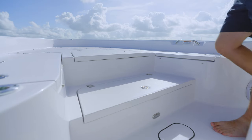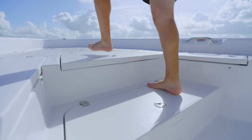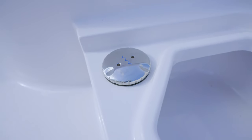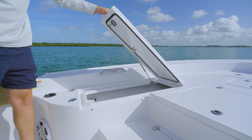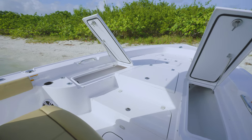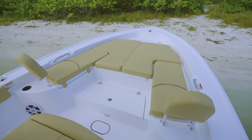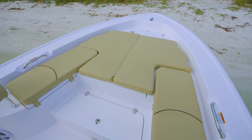This box also serves as a convenient step-up to the casting deck. Standard on both models is a 13-gallon freshwater tank and a freshwater system that includes a hookup for a hose and fill located inside the step box. Lockable rod storage is designed into both sides of the bow, with lids that open towards the front for easy access even when the boat is on a lift or trailer. Optional bow seating cushions with backrest, as well as a sun pad filler with cushion, are available to convert the bow into the perfect place to relax and soak up the sun.